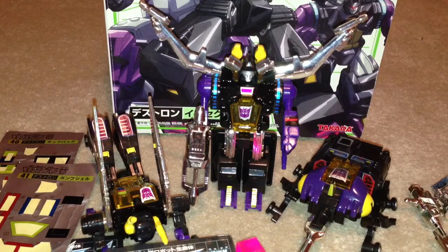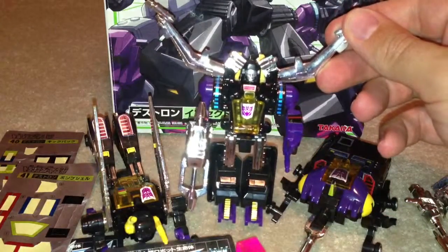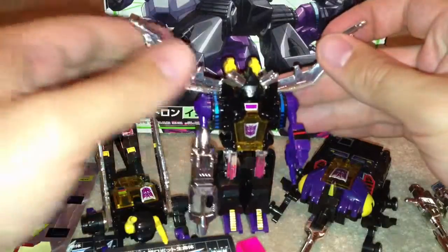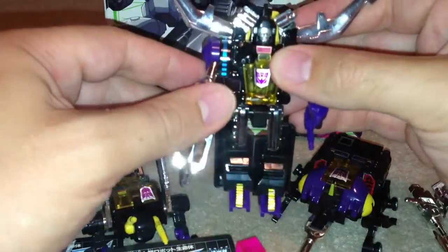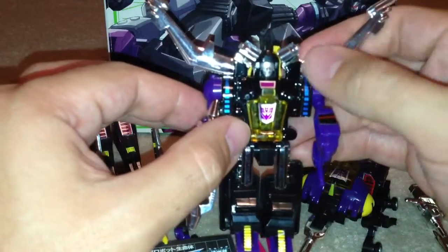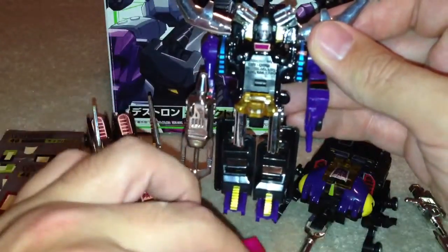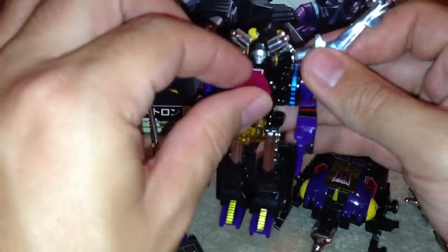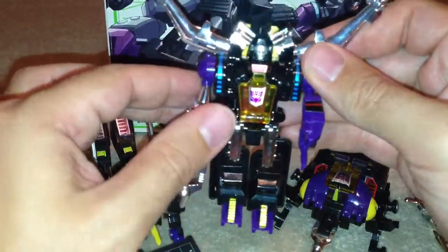I've had these guys for a little while now and I'm really keen on them. Shrapnel here is probably the first generation Transformers that I got, so I really like this guy. On him you've got some stickers, he's got his gun as well. You can see the light shining off these bits. He's got a little compartment that opens up, and they each come with Energon cubes. You can put these in the little tummy here and close it up.